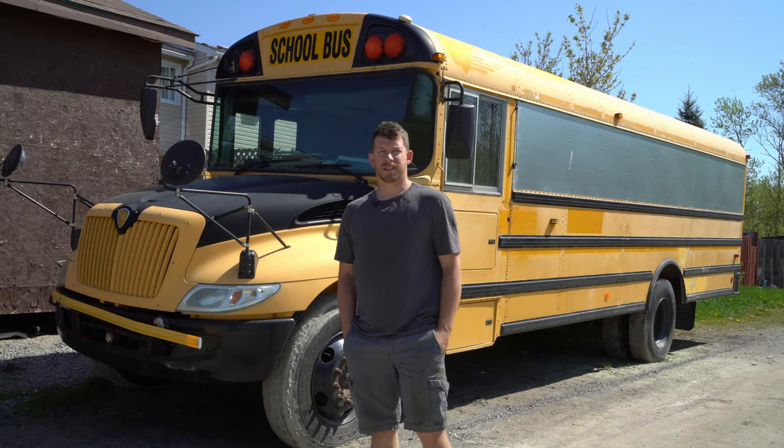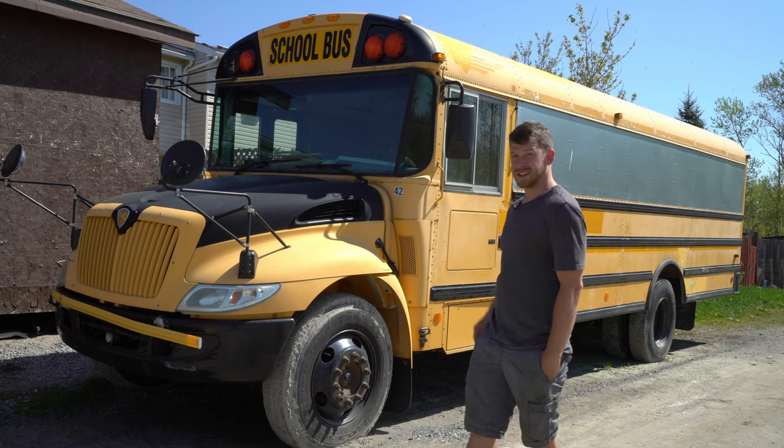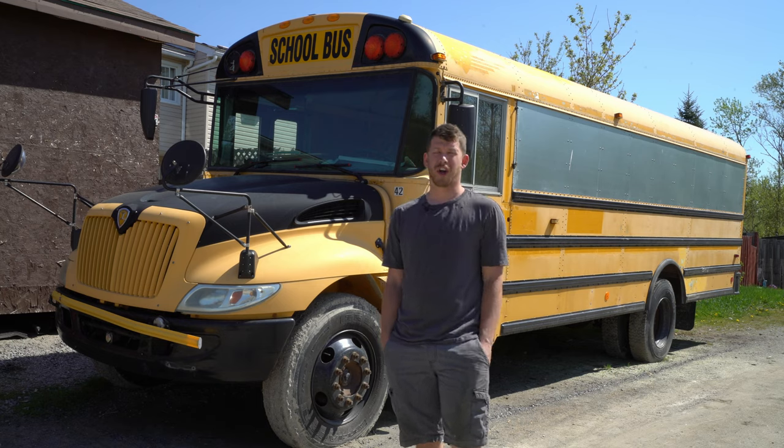We got a lot of things to fix on this bus to get it on the road, and the first thing I'm going to tackle is the batteries. When we bought the bus, the batteries were flat dead — they had to boost it, and just as a result of sitting, the batteries are shot.